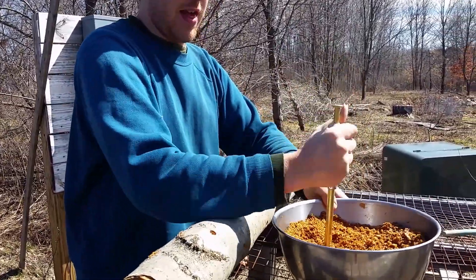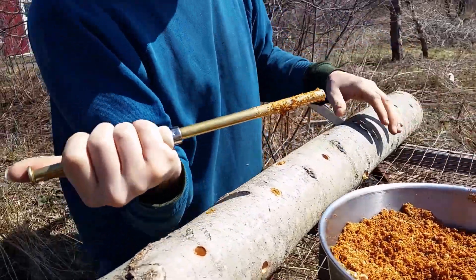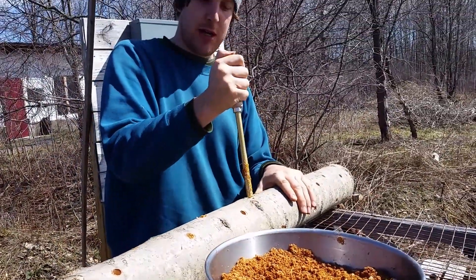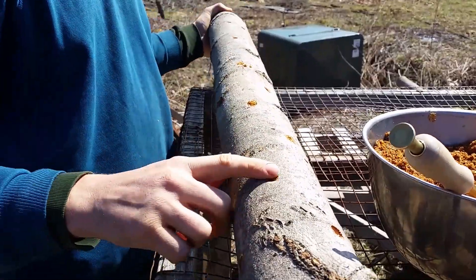First, I get some of this nice sawdust spawn in my inoculation tool. Then, I put it in the hole. Once I fill up all these holes, we're going to cover the holes with wax.